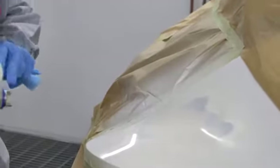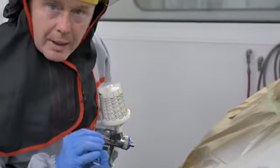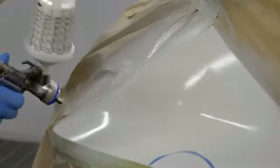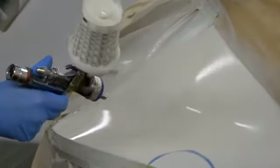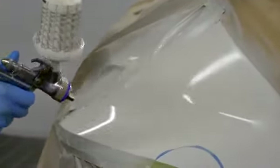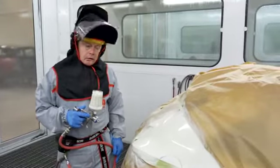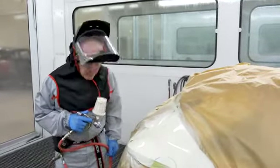That's the first coat applied. As you can see, a light to medium coat, just to seal the surface. I'm just going to give that a minute now before applying the subsequent coats, wet on wet. That's the application done and as you can see, it was very quick and very easy and has left a very, very smooth surface.